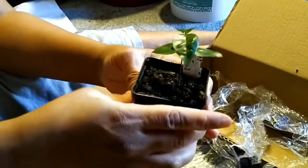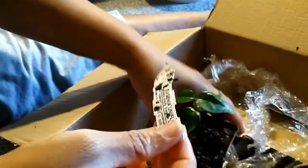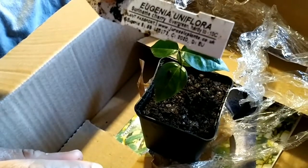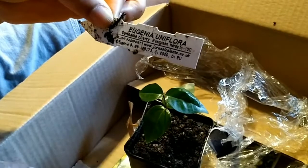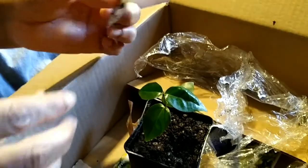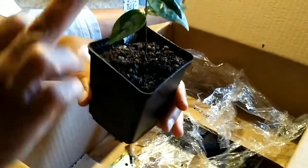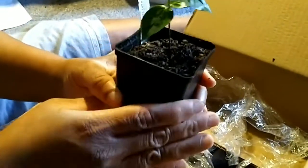The soil is well moist, so this doesn't need any water right now — it's super, super wet. You can see my label: Suriname cherry evergreen, hardy to minus 10. So this will do just fine in the UK — you don't really get much winter that goes beyond minus 10. I just protect it anyway in the winter period. So that's my little reveal of my latest addition to my tropical plant collection. Very tiny — about two and a half inches.